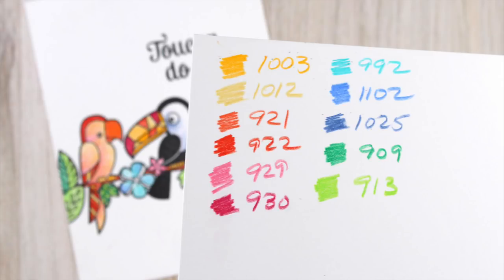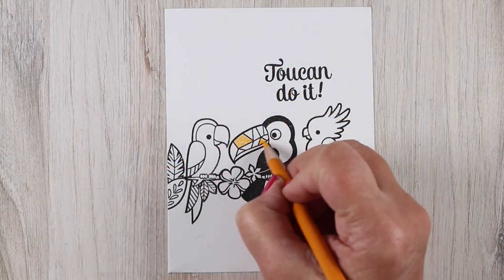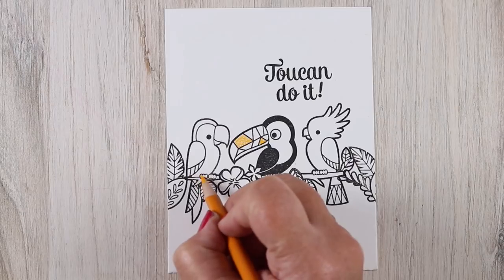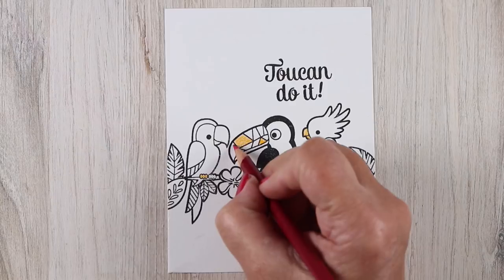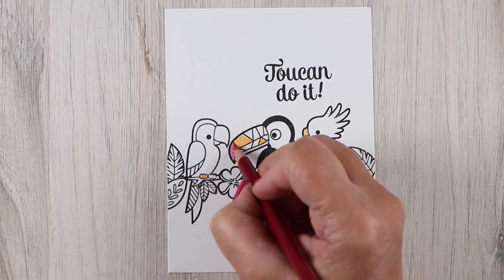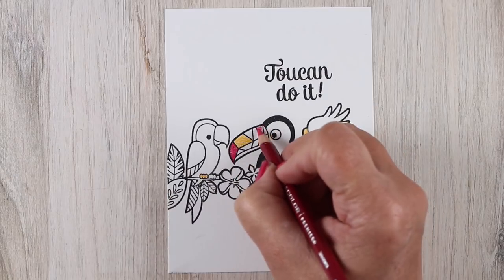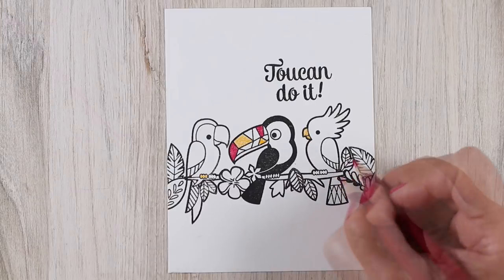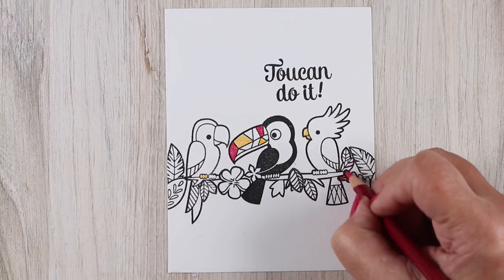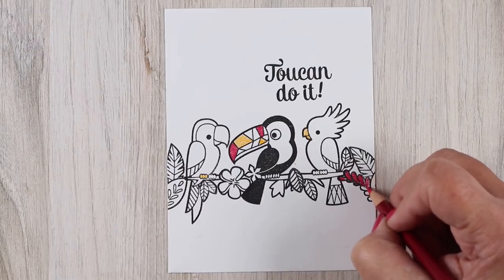Once you get the coloring done, I'm going to be using my Prismacolor pencils today. I'm not going to put the numbers on the screen because you can do this in any colors that you want. I decided to alternate between doing some solid coloring — because there are these little almost stained-glass type pieces on the beak of this one toucan — and some of the shapes on the other toucans on the tails and stuff are a little more on the graphic side, so they don't even necessarily need to have any shading.